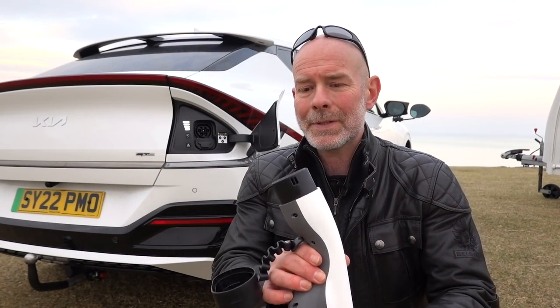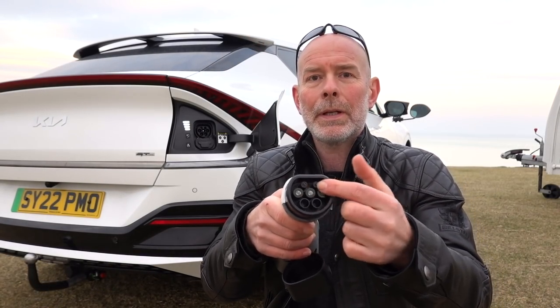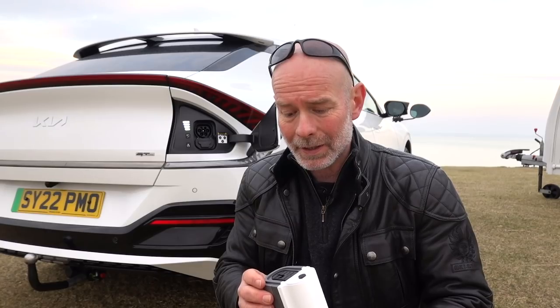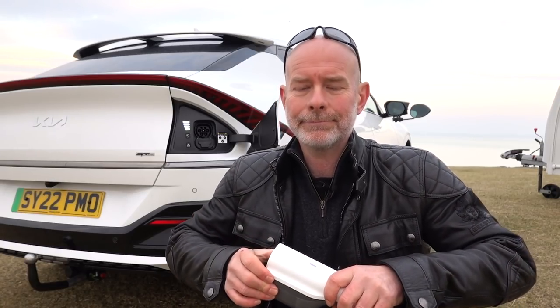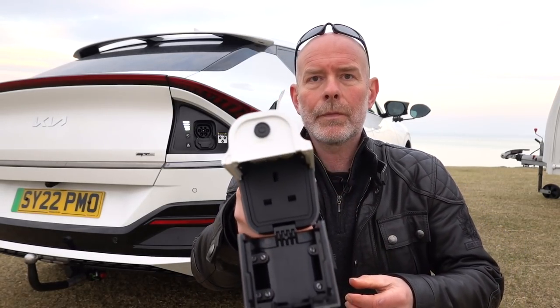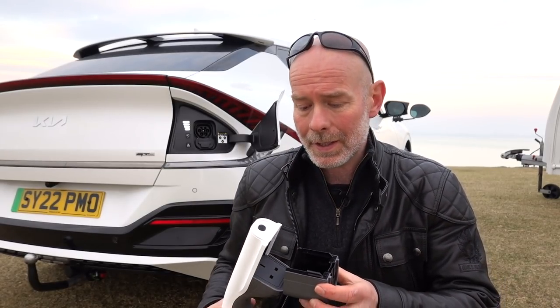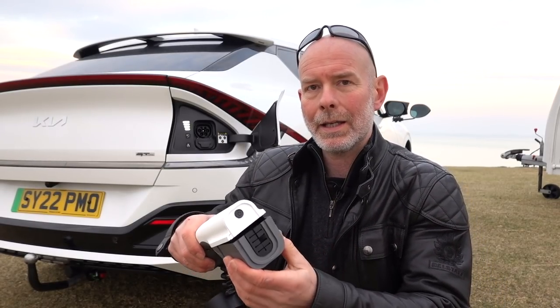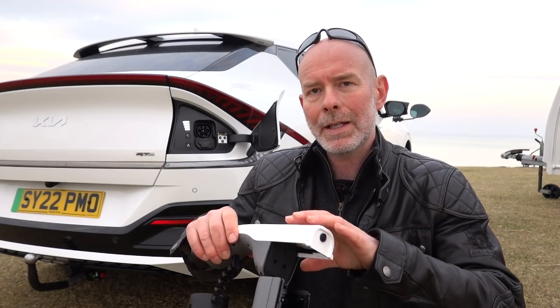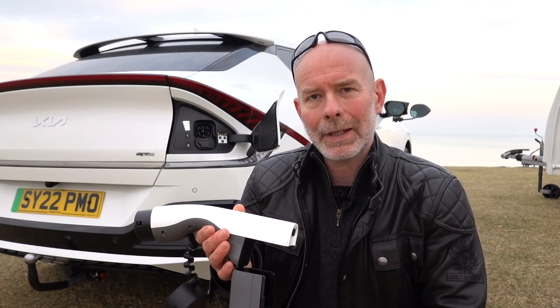Here is the V2L adapter. We've got the plug that goes into the socket on the car — the same socket you use for charging the car. And then here at the other end, we've got a 13-amp socket in a weatherproof little container. So let's plug in and then connect up the caravan.